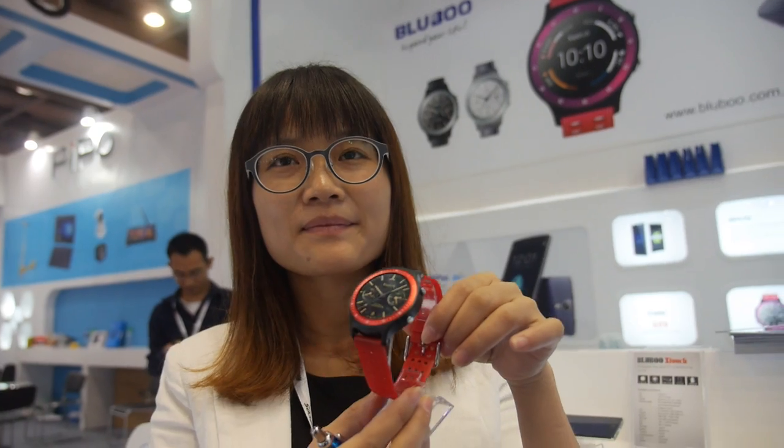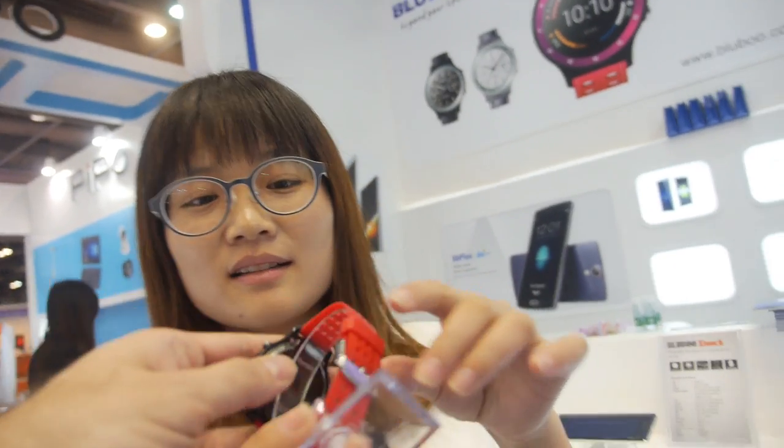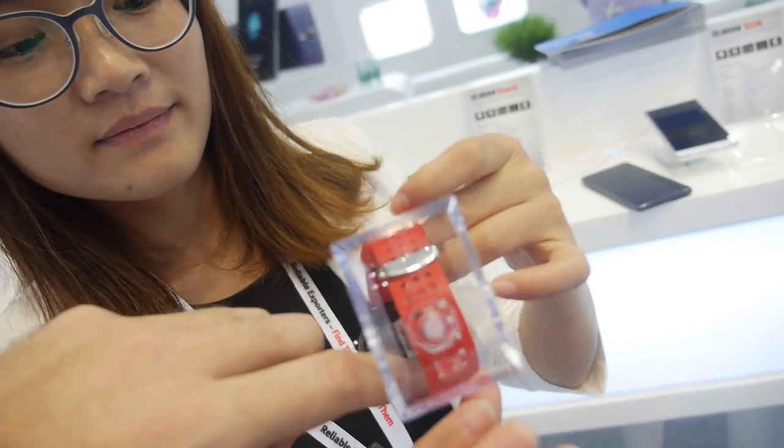How soon is it on the market, and how much? It will come out at the end of November. The price is $79. Very cool price. And it will have a heart rate monitor on the back and a Pogo pin charger.